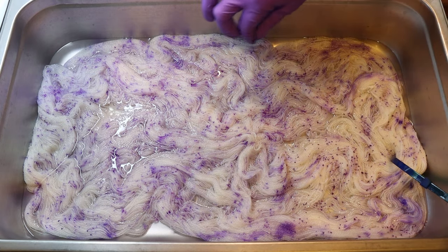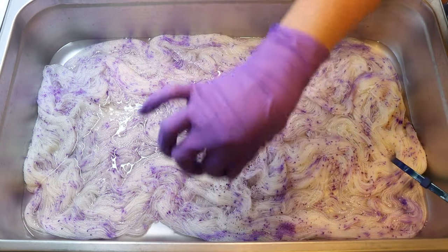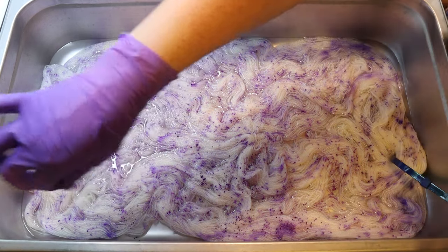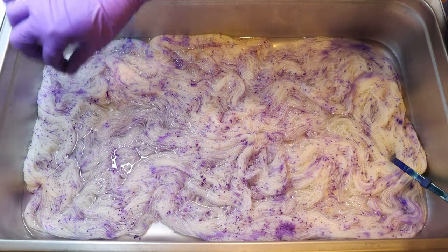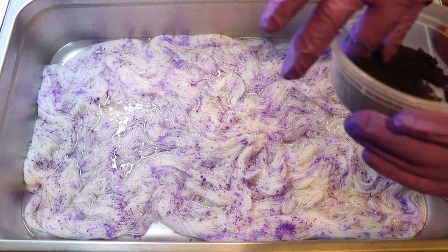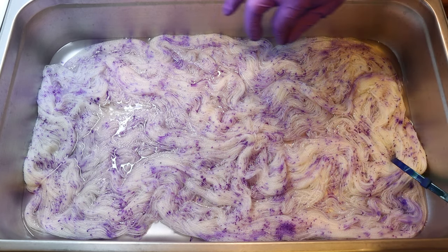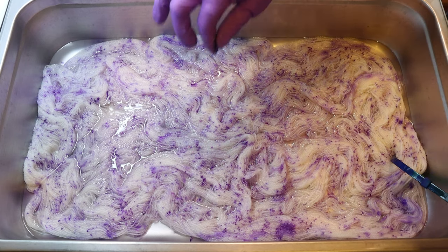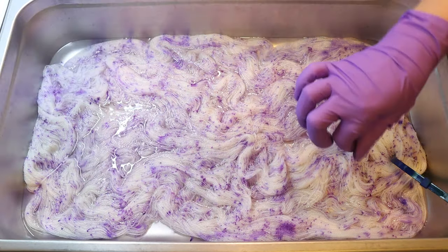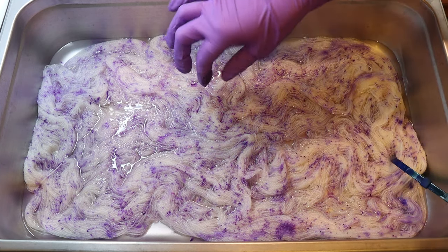Some non-superwash yarn might speckle really well. What it comes down to is the twist is actually a really important factor — if there's low twist, there's more space for the dyes to sort of spread out throughout the yarn. If there's higher twist, there's a little bit more resist, so it could be easy to get something sharp. Of course, we also have a lot of water here, which gives our colors space to spread, and so that is just something to think about.